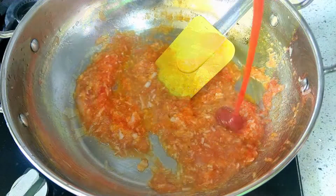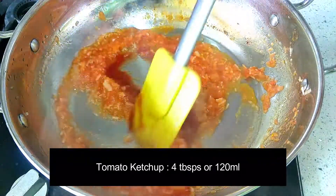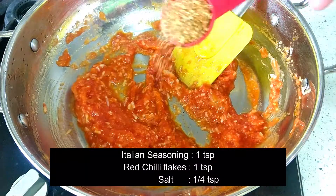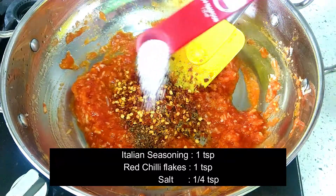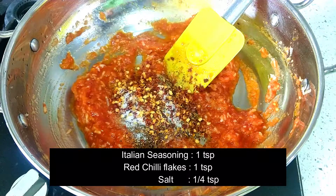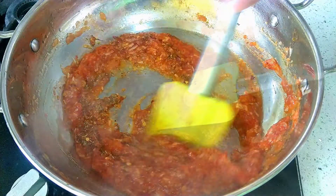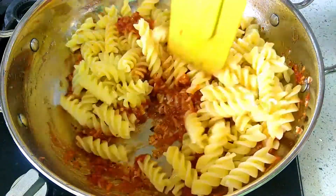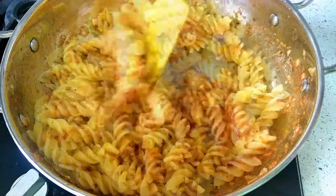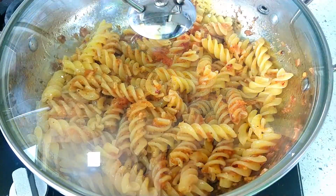After 2 minutes, lower the flame and add 4 tablespoons of tomato sauce. Let it cook for another minute. Add 1 teaspoon of Italian seasoning, 1 teaspoon of red chili flakes, and 1/4 teaspoon of salt. Mix them all well for 30 seconds. Then add the boiled pasta and mix it gently with the sauce until the entire pasta is well covered. Cover and let it cook for a minute on a low flame so the flavors get well absorbed in the pasta.